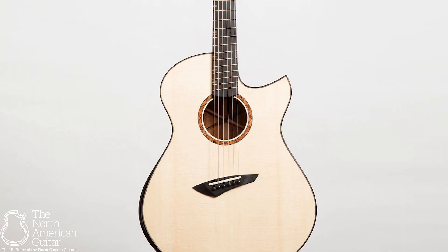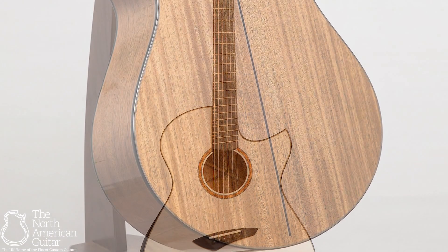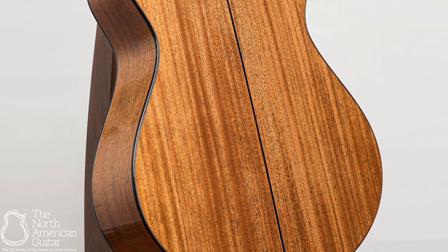This is a beautifully articulate and powerful instrument from Michael Bashkin, built in a stunning set of Honduran Mahogany and Carpathian Spruce. It really is an absolute showstopper.